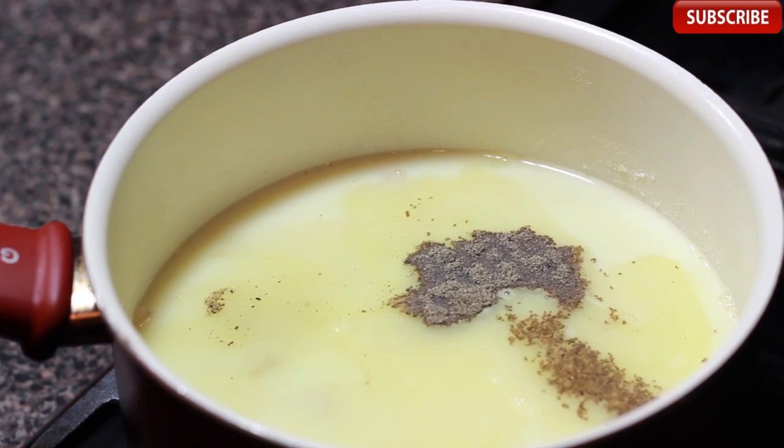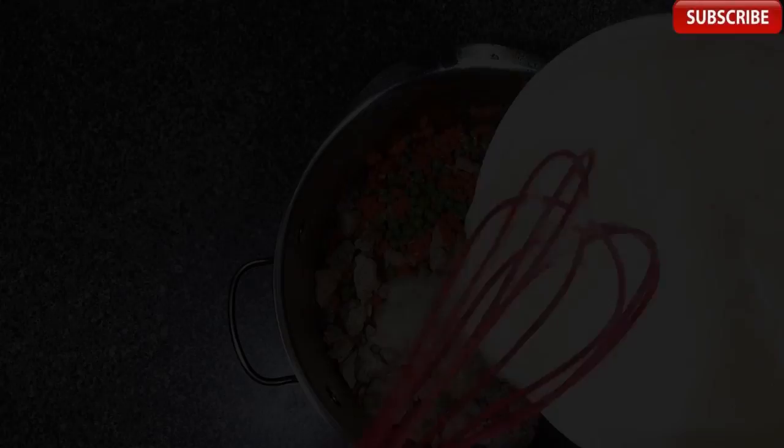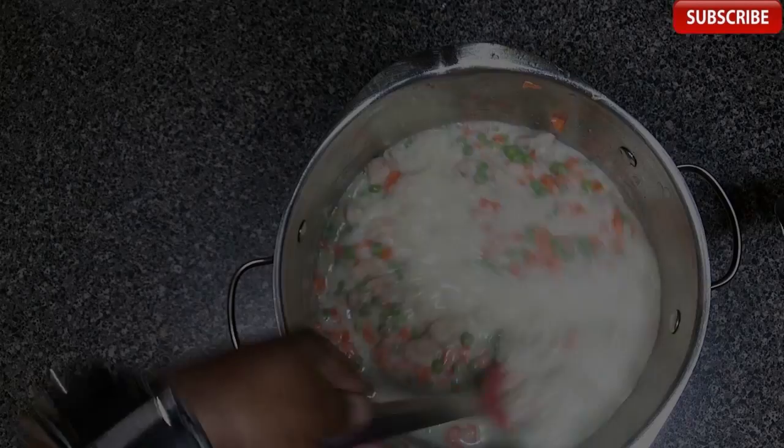I'm adding our chicken stock, milk, celery salt, some salt and black pepper. This is gonna thicken up nicely and I'm gonna whisk it the whole way. I've drained the chicken and vegetables mixture and I'm pouring in the sauce. Once that's in there, I'm gonna mix it all up — look at that, how can this not be good!